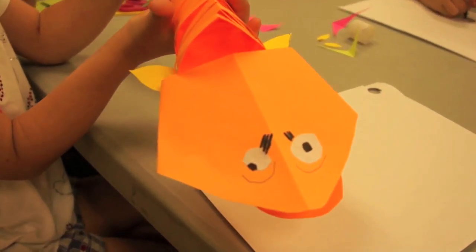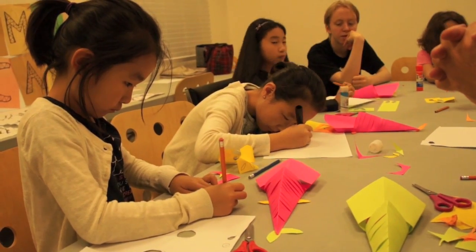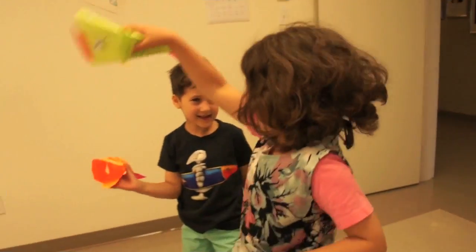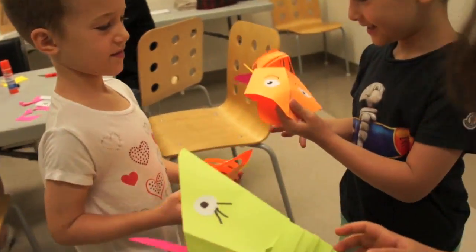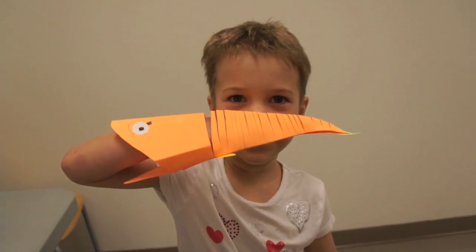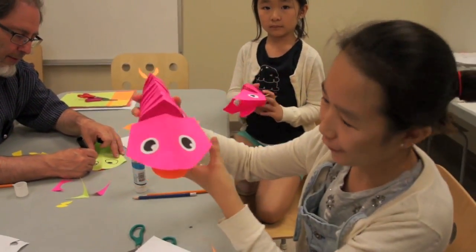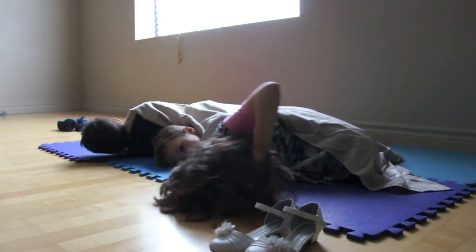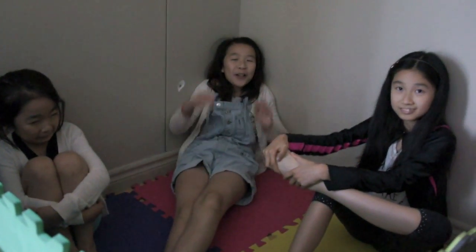Wow! It's eating your hand. Show us your fish. Yes, my fish. Fabulous.